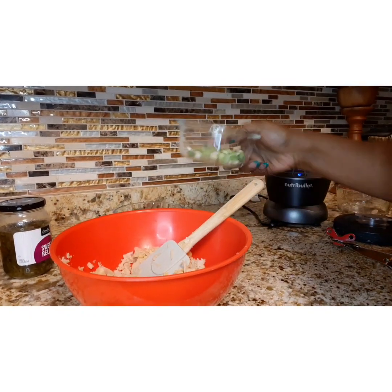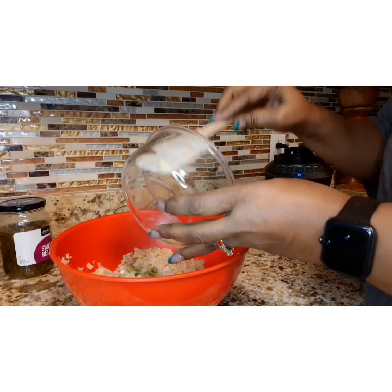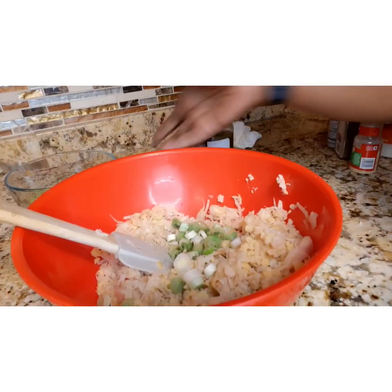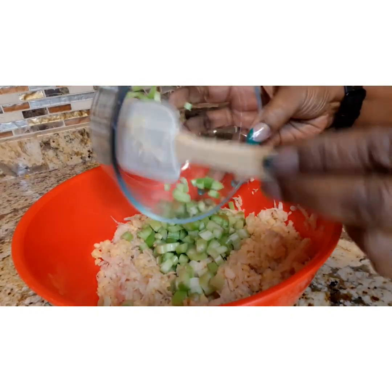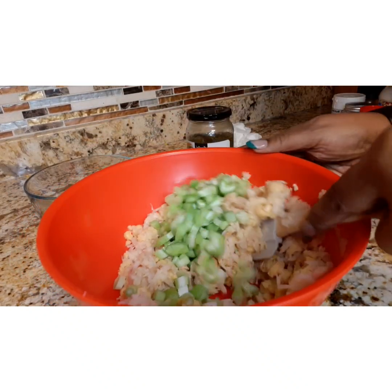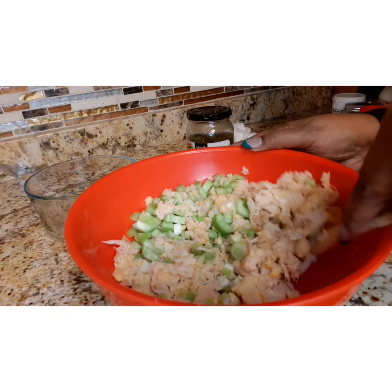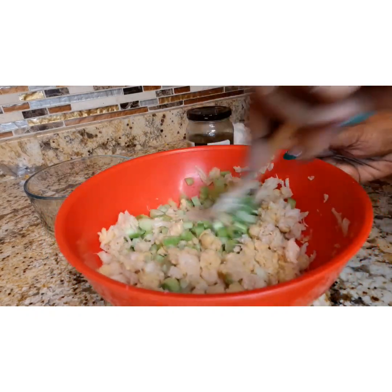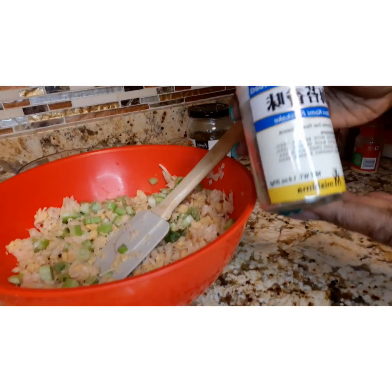Now you want to cut up two stems of green onions and also two stems of celery, and just chop them up really nice, like you would for regular tuna. The only thing different is a few ingredients and the fact that you're using chickpeas and jackfruit instead of actual tuna meat.